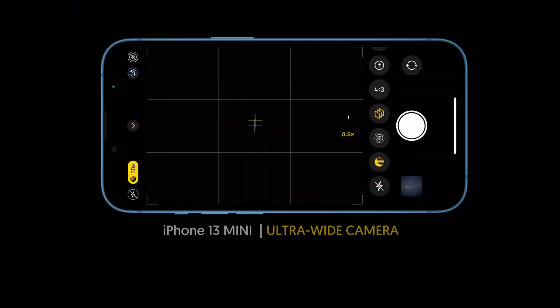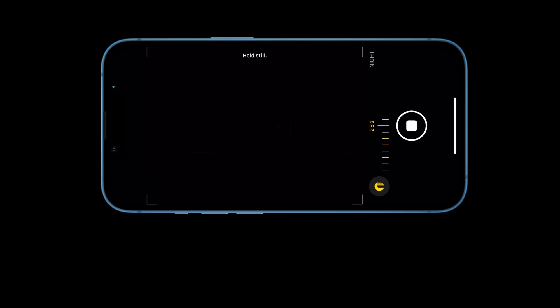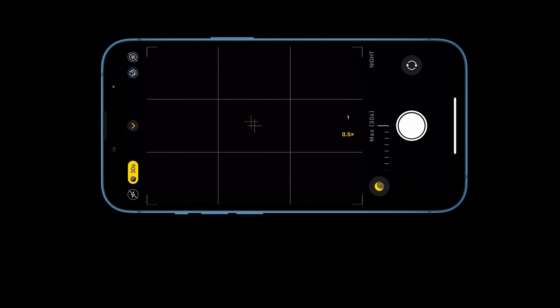So now, no matter how many times I have tried, I can't get it to work using the iPhone's ultra-wide camera. I think it's not yet ready with its f2.4 aperture. I tried it with the same steps, mounted on the tripod and set the exposure to its maximum of 30 seconds, but I've got nothing.